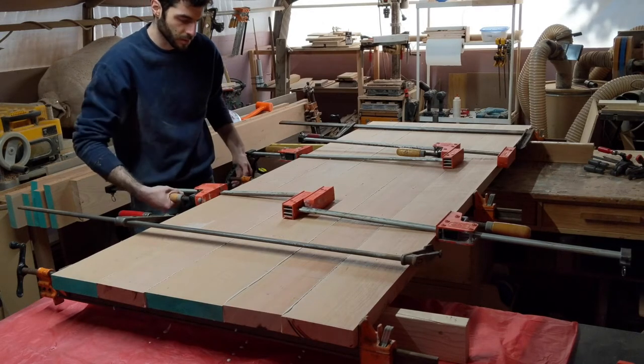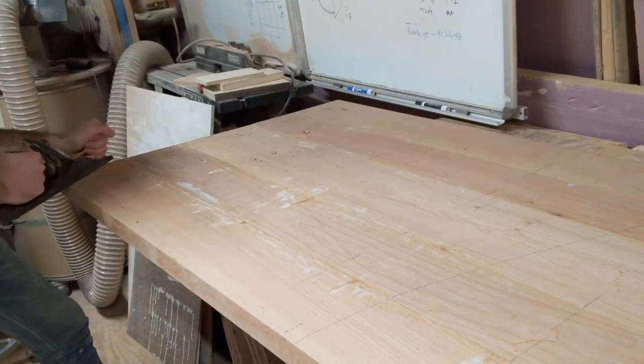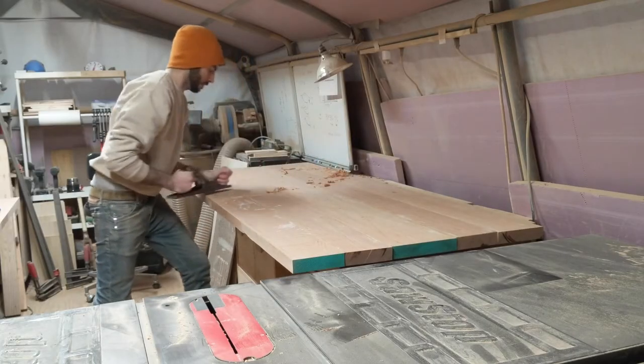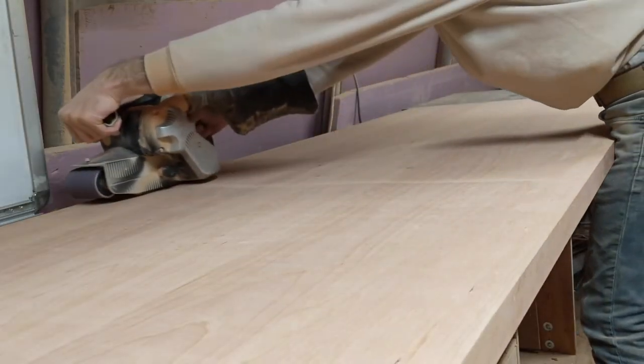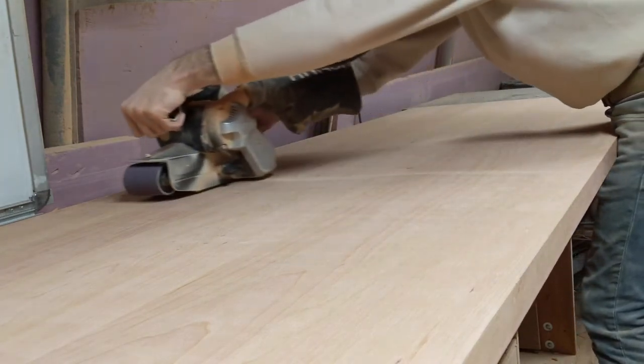Biscuits help a ton with alignment, but they're not perfect. So after the glue dried, I removed high spots with a hand plane. Then I sanded the top with a belt sander with 120 grit, and then 80 grit with an orbital sander. The orbital sander helps get rid of the lines created by the belt sander, and the final sanding will be done much later.